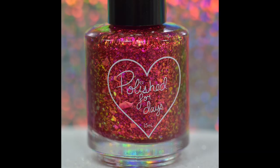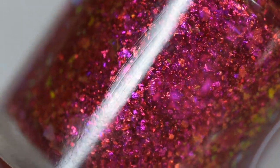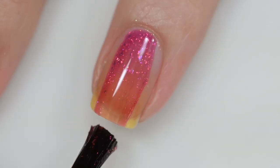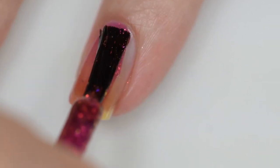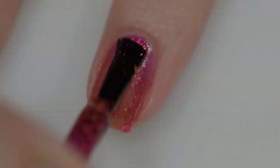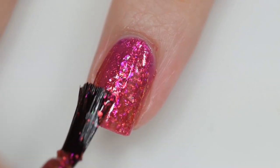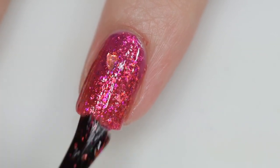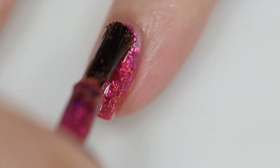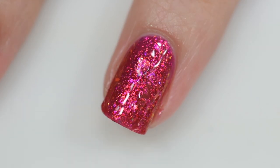Next up is from Polished for Days — Seeing is Believing. It sells for $12.50 with no cap in a 15 milliliter bottle. It was inspired by seahorses and is described as a bright berry pink-red jelly packed with pink to orange to yellow iridescent shifting flakes. This polish is absolutely stunning — I'm not usually a pink person but I had this on for a few days and still didn't want to take it off. Wonderful formula as always from Polished for Days — smooth, even, no application issues. The flakes may cause slight texture but nothing difficult to remove; one coat of glossy topcoat takes care of it. Shown here in three coats with a glossy topcoat.